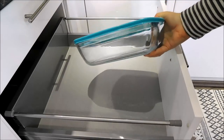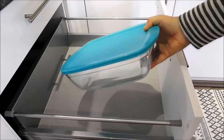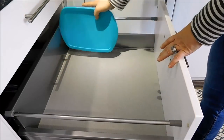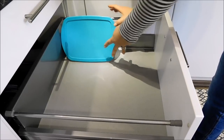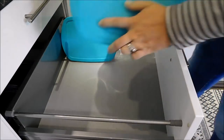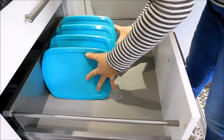In this drawer here I will be storing all of my food containers. These are glass food containers and I will be storing them sideways like if they were books, putting them one next to each other. By doing so it's going to allow me to store more items inside of this drawer.